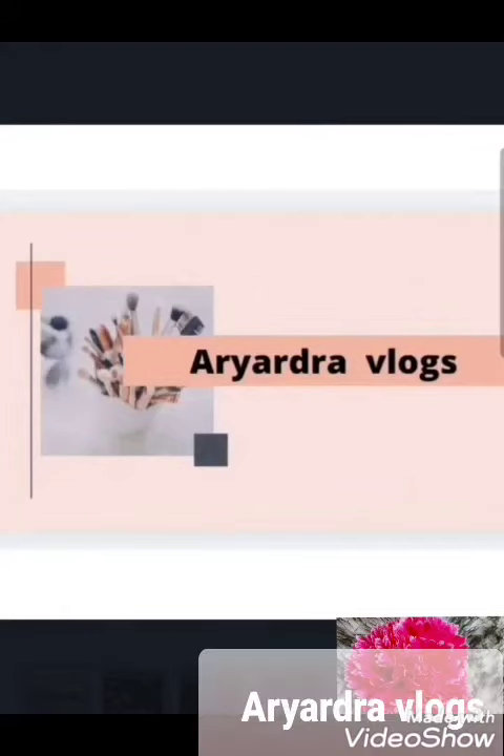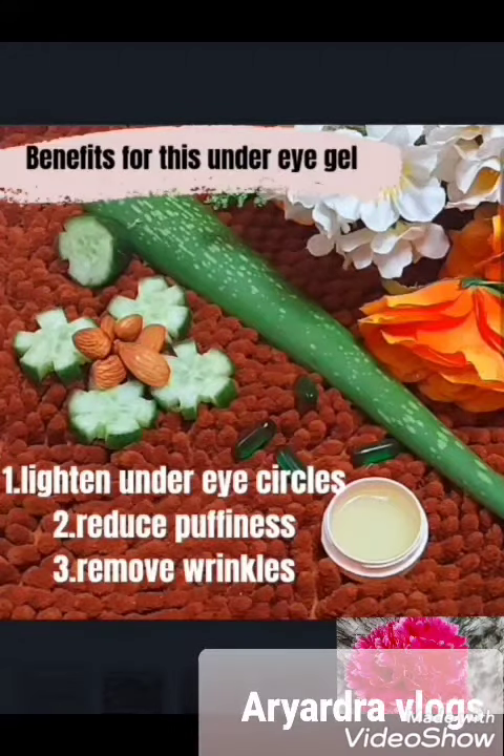Hi Friends! Welcome to Ariadra Vlogs. I am going to go to the hospital for 1 week.